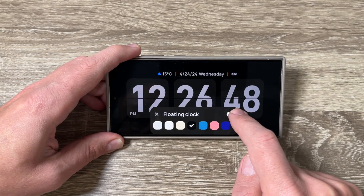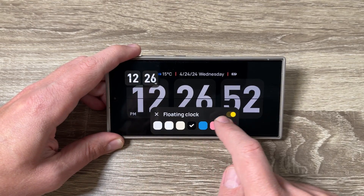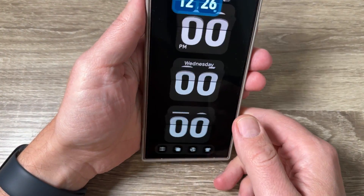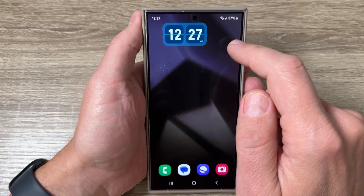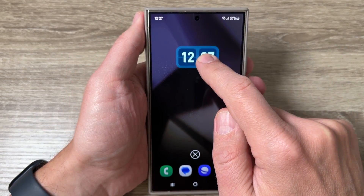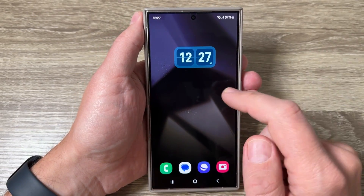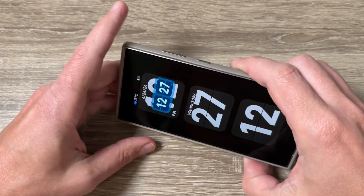Tap here to enable the floating clock and now I have a little clock on screen. I'll change its color. If I rotate the screen and exit the app, the clock appears floating on my screen — which is a nice feature.